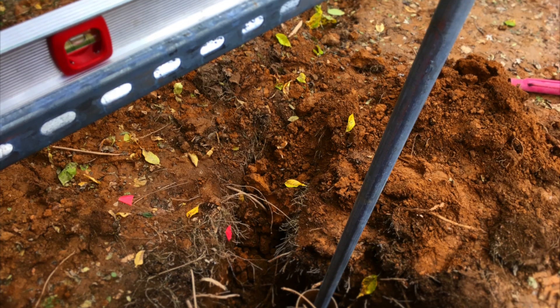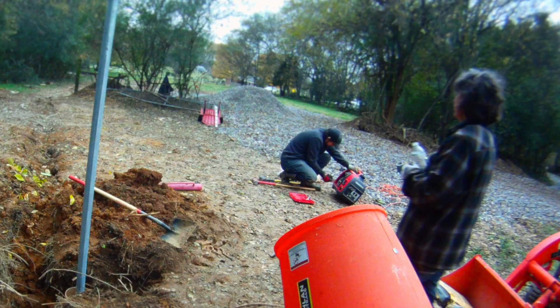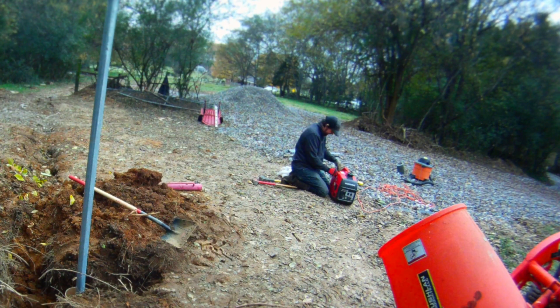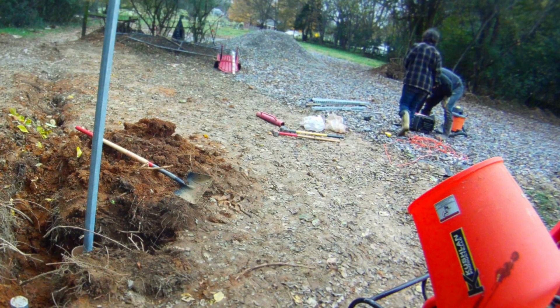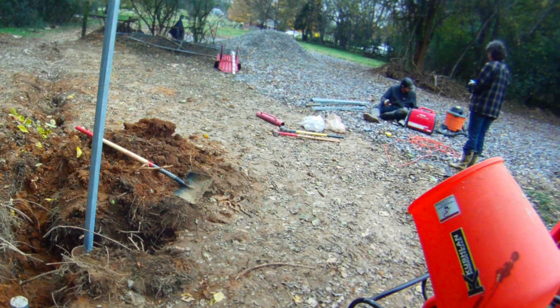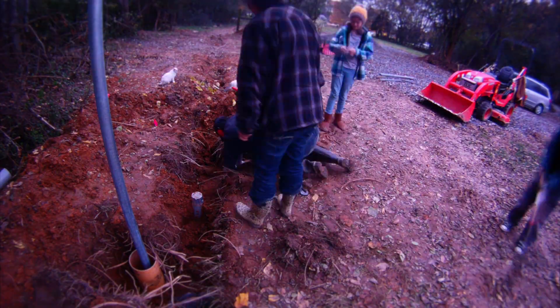So we got everything roughed in and then I was getting ready to pour my concrete, but before I could do that I had to get my generator started. It just wasn't starting and I wore myself out in the process. So I added some more fuel treatment to it and ended up just letting it sit overnight. I went ahead and put some duct tape over the open forms so I could backfill it without getting dirt in there.